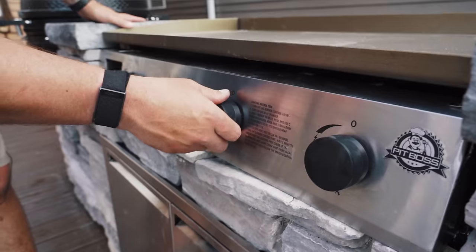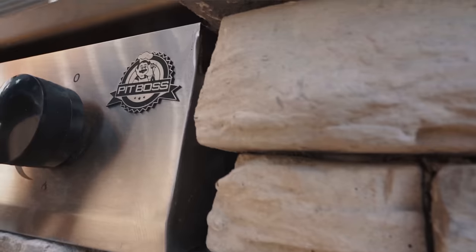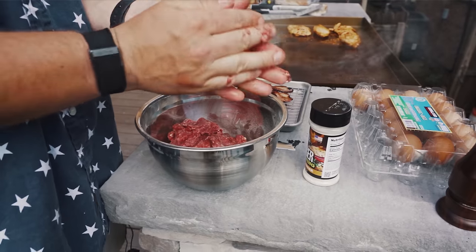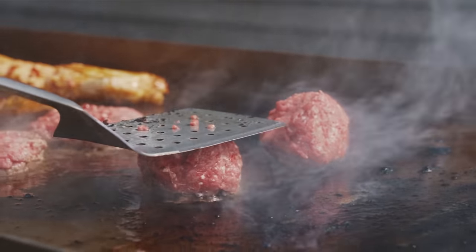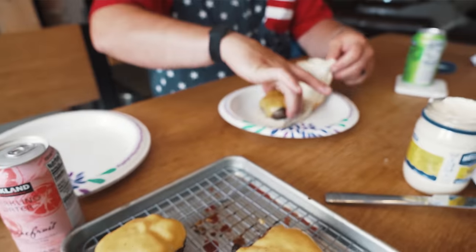Now that she is done, there's only one thing left to do. Let's break in this griddle! Moment of truth. That's pretty damn good — that's really good. I might like this griddle. I hope I like the griddle. Oh yeah. I gotta pick a winner for you guys — I almost forgot. Silly me, get distracted by the meats.